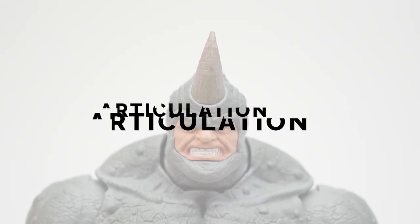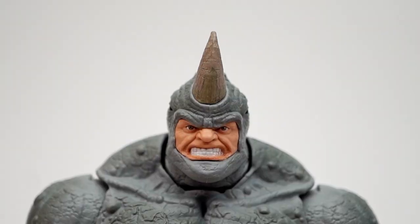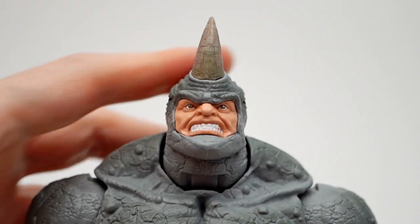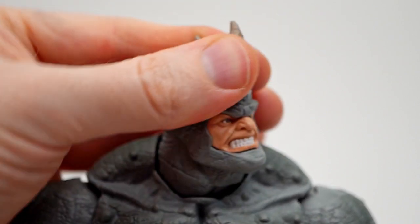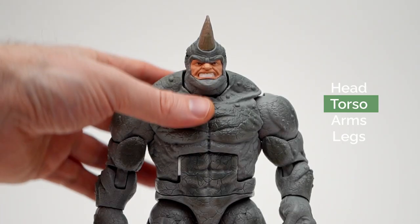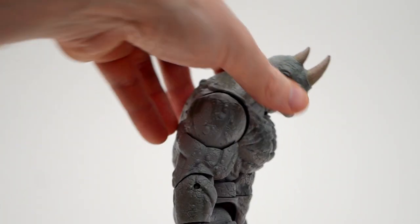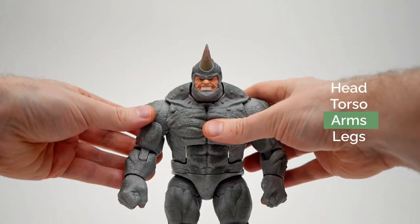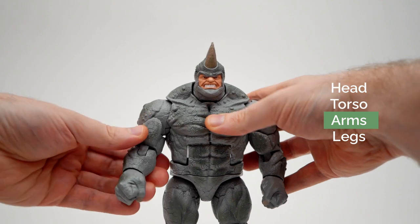Articulation. There's no dumbbell joint at the head, but the neck does hinge this far up, that far down, and swivels left to right. That gap in the ab crunch does bother me, but it does crunch forward that much, nothing back, and swivels like a lazy Susan. The ball hinge at the shoulder gets you right around.